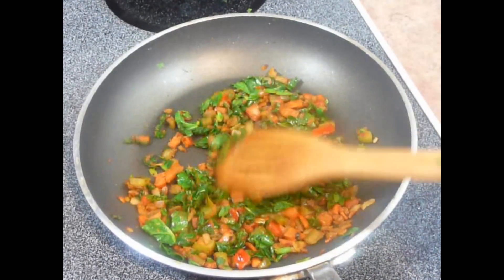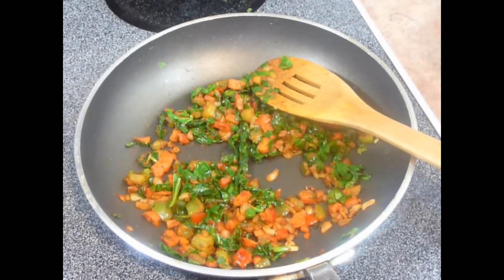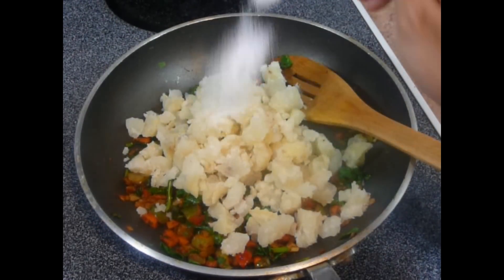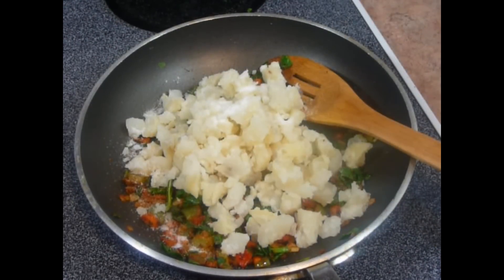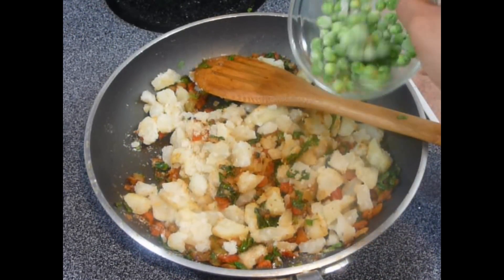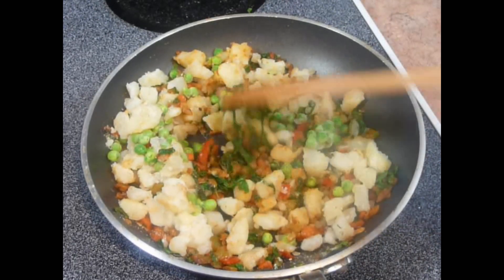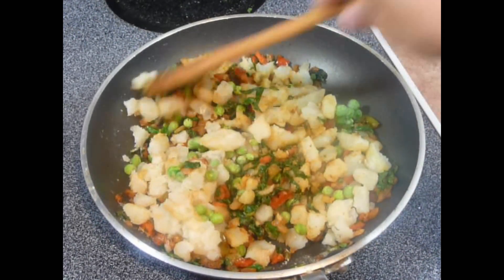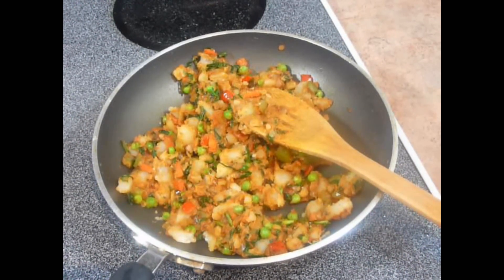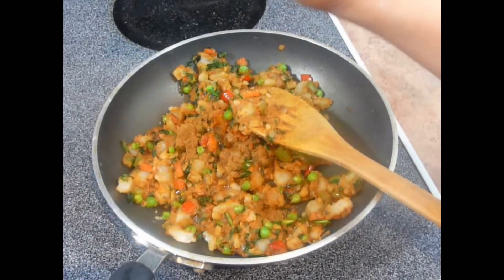Next we will add boiled potatoes into it. Look at these colors — they look so beautiful, green, red, orange — wow. Add some salt over it, some chaat masala. And finally I am going to add frozen green peas. Now just mix this well. You may turn off the stove now, we are just going to mix it. We need to add some garam masala and some lemon juice. Mix this well.